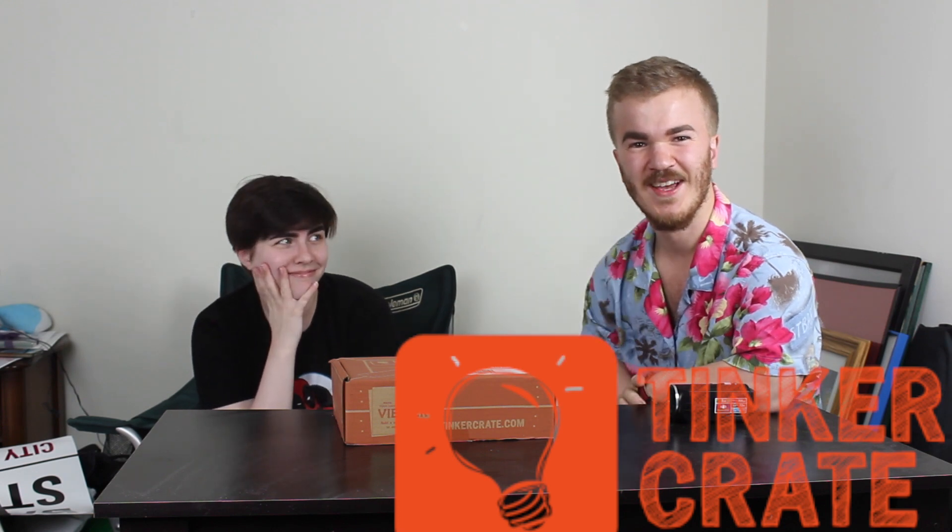Hi, I'm Alex Nolan. Welcome to Tinkercrate unboxing video number two. I traveled all the way here to Michigan to meet my buddies again, Quill and Nick.